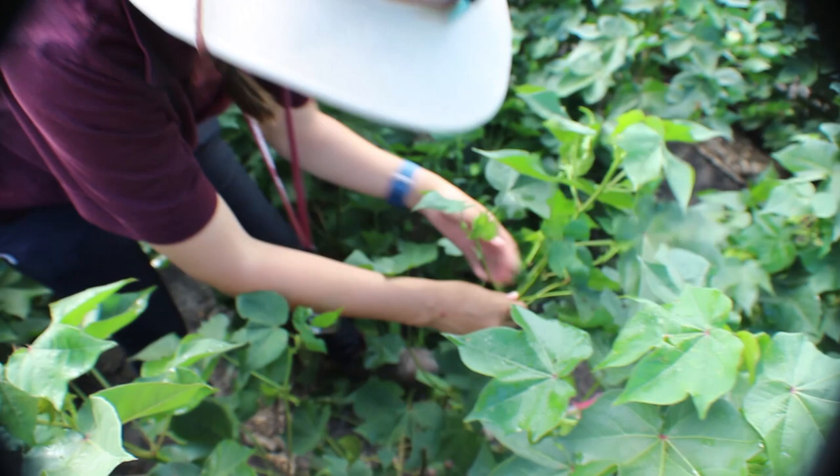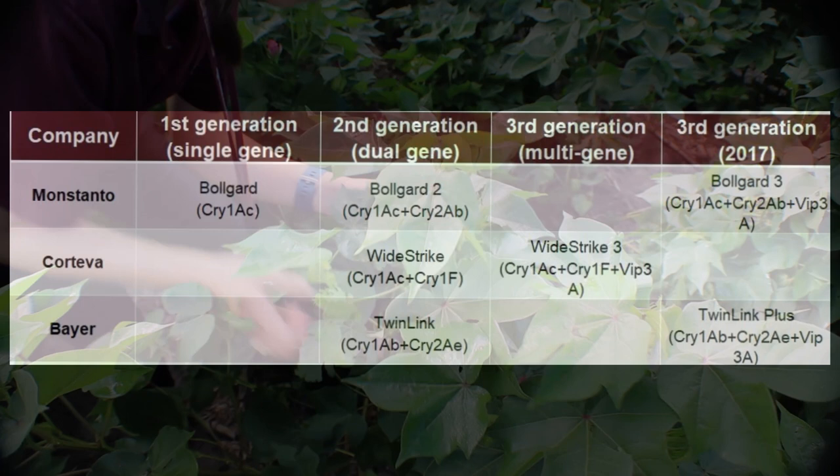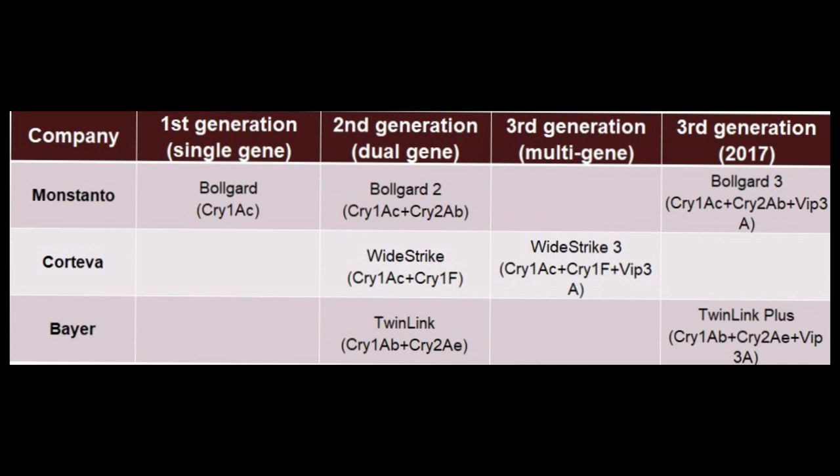There is also a 20% egg lay threshold in areas with known Bt resistance, such as the upper gulf coast where I am. This threshold applies to fields with the first and second generation Bt technology like Bollgard, Bollgard 2, WideStrike, and TwinLink cotton. In other words, this is cotton without the Viptera trait.